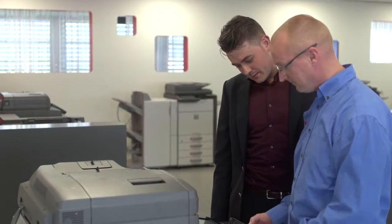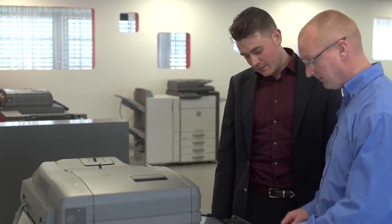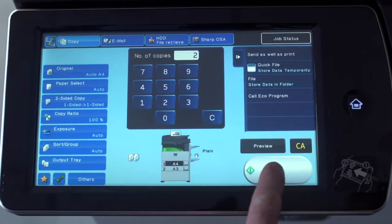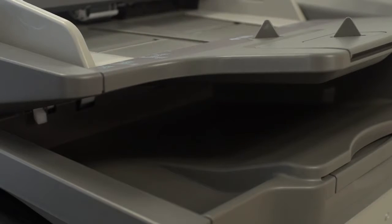Sharp's latest multifunctional printers take all the doubt out of data security, with a powerful combination of encryption and secure file erasure. Once you finish printing, copying, faxing, or scanning, it's an easy job to completely erase your data from the hard drive.